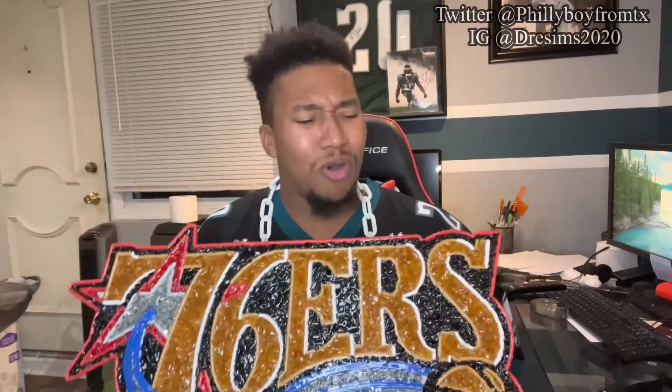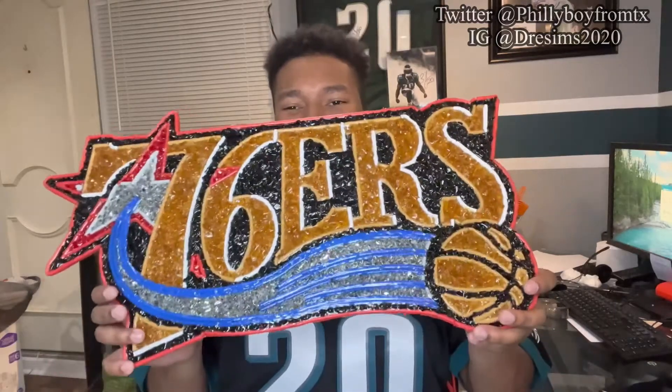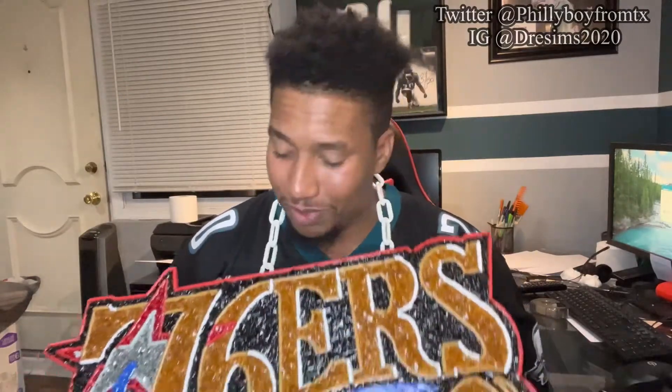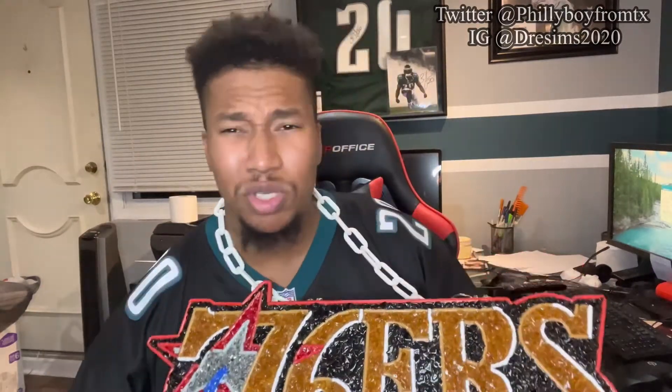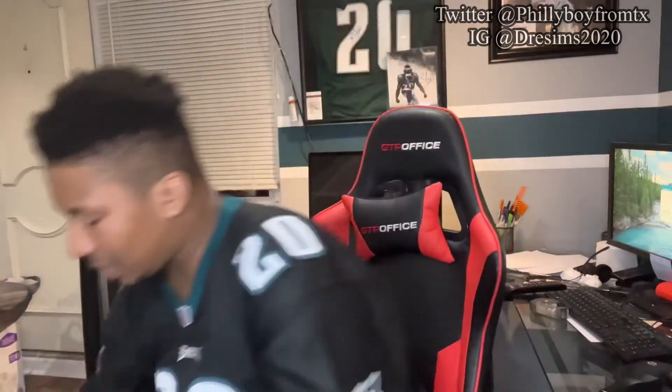My old house caught on fire but it is what it is. I'm gonna say screw it — if anyone still sells them I'm gonna cop one. But check this out — Philly Boy from Texas does any team: Pelicans, old school Supersonics, OKC Thunder, Clippers — let me show you what the Lakers look like.